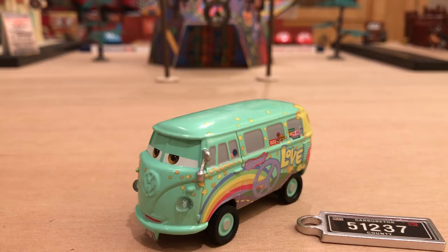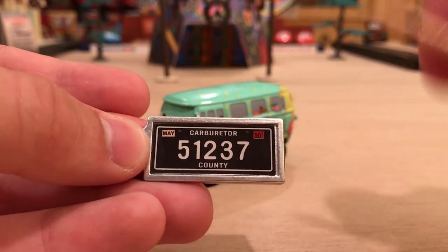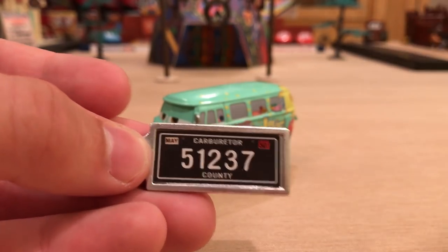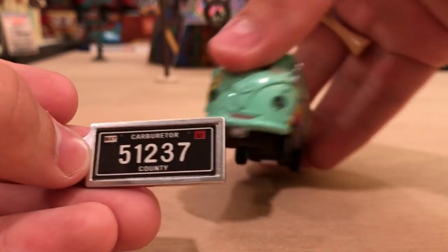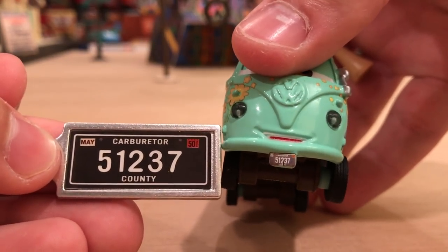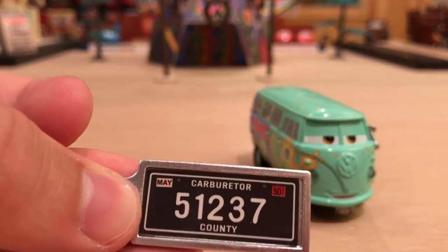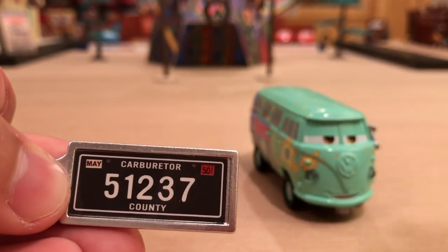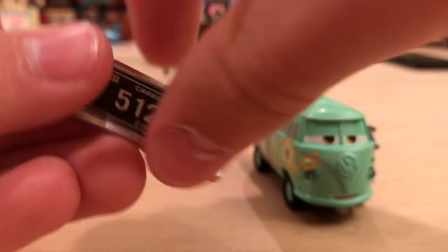Let's put all the negative stuff aside and focus on this awesome diecast, because I really do like him now that I have him completely out of the package. So let's start with the license plate. Of course, you have Carburetor County there — that's the county that Radiator Springs is in. 51237 is his license plate. I've never quite found out the significance of his license plate number, so if anyone knows, please let me know in the comment section below.